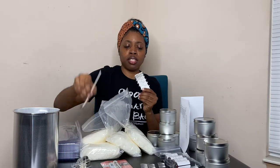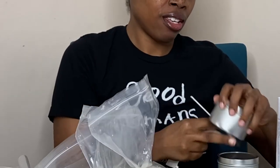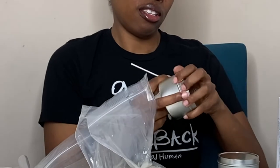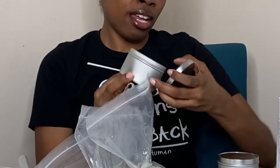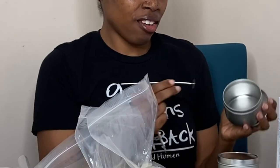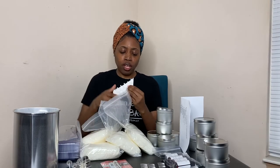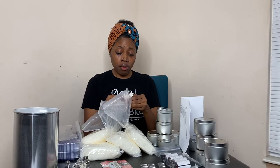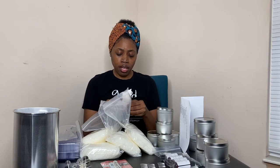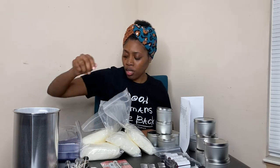And then I have 12 wick stickers. These tabs go on here and then you place it in the container — like so. It sticks in there. I have 12 of these — one, two, three, four, five, six, seven, eight, nine, ten, eleven, twelve. 12 wick stickers.